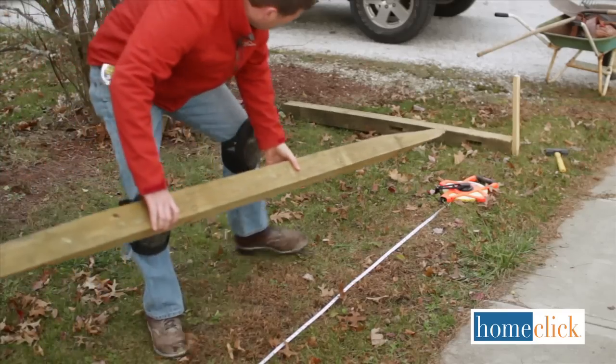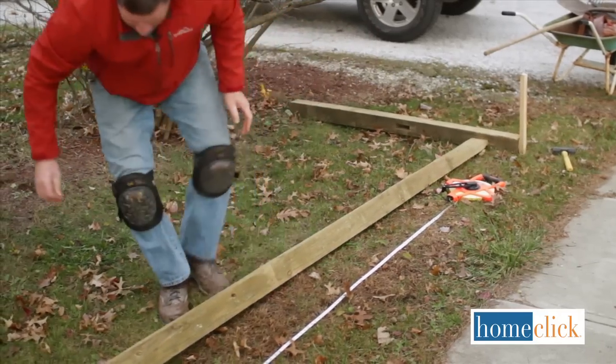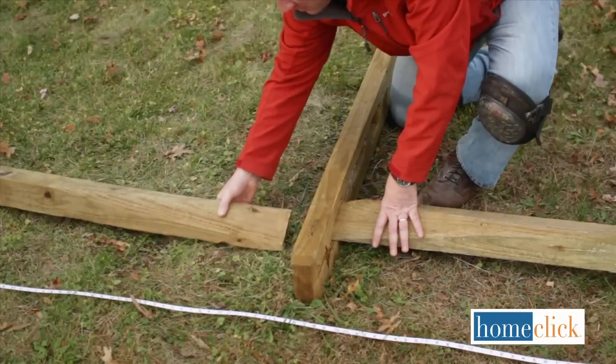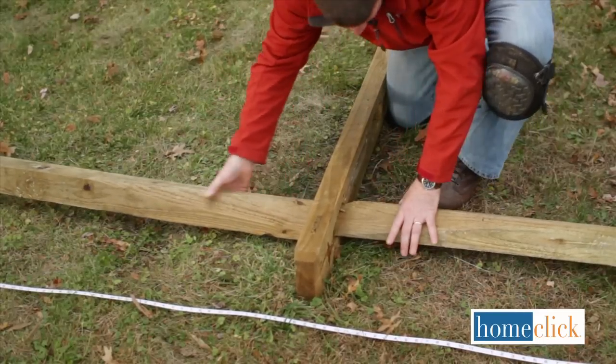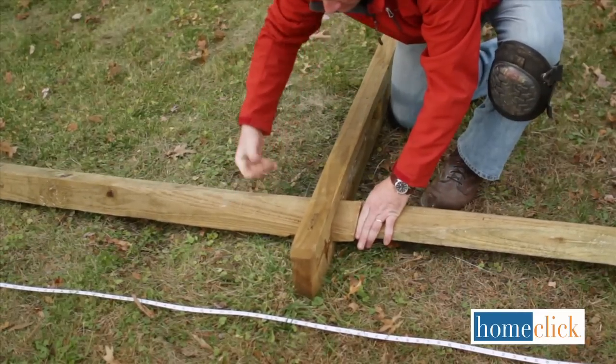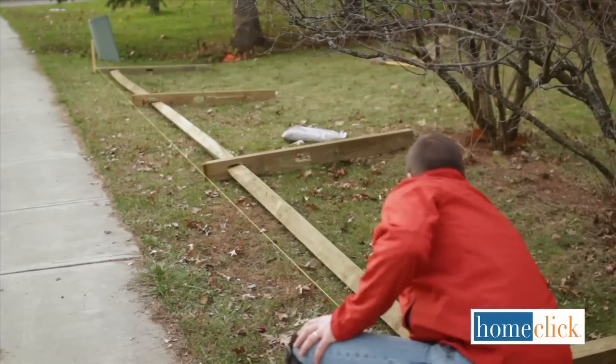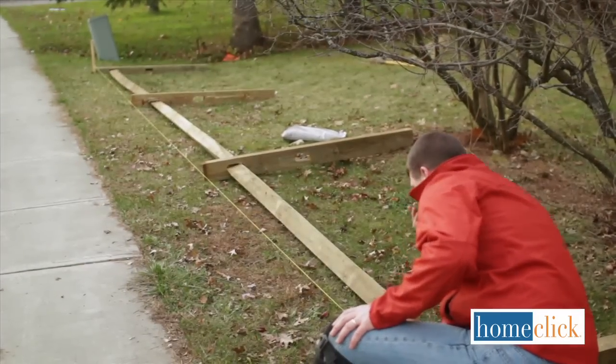Lay out your fence along its path to get a rough idea of where the posts go. We're building a 33 foot fence. Our split rails are 11 feet long, so we'll divide the length by 11 and that will tell us how many sections we'll have. For our fence, we'll need 6 rails, 2 end posts, and 2 line posts.